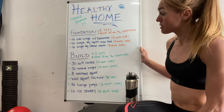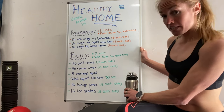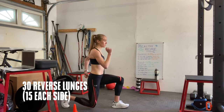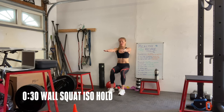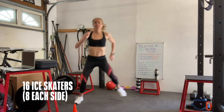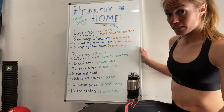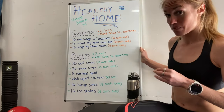The next phase, the build phase, is a little bit longer. It's got three sets and those consist of 30 calf raises, 30 reverse lunges, eight overhead squats, and then 30 seconds of a wall squat iso hold followed by 16 lunge jumps and ending with 16 ice skaters, eight on each side. We'll do three sets of that and rest about 30 seconds between each exercise and as much time as you want between each set.